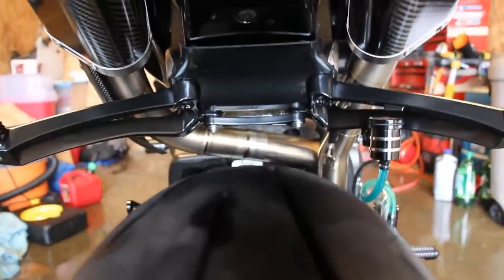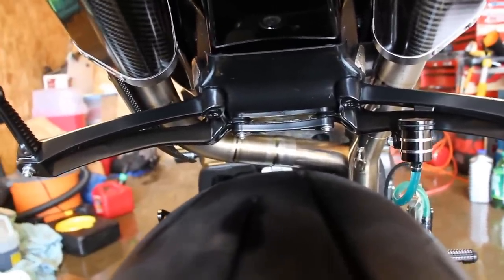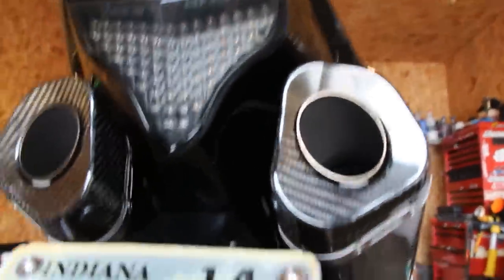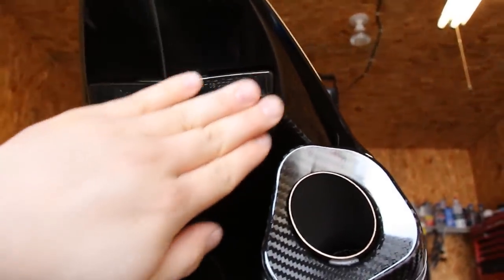A spot a lot of guys miss when washing is the undertail and the pipe — those get dirty really fast. I clean those every time, along with the passenger pegs. Also, aftermarket and even factory exhausts can start to dye nearby plastic, so I wipe those down too. You'll actually see the white towels turn yellow from all the carbon buildup in that area.